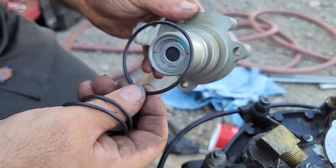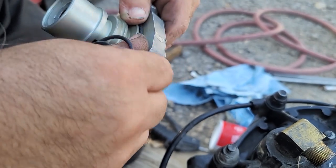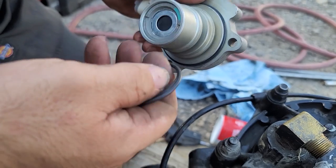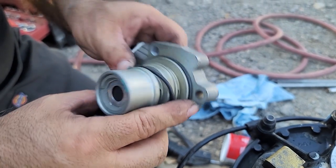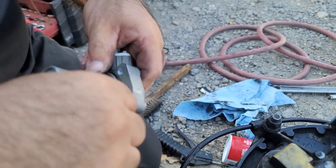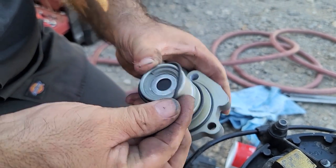So we're going to install the o-rings. The bigger one goes on the bottom, this one goes right here, and this one's just on top.